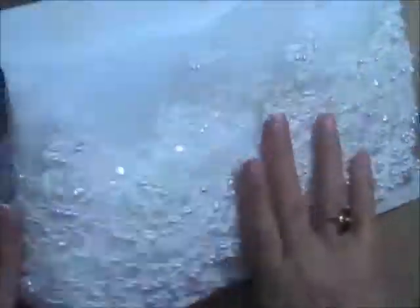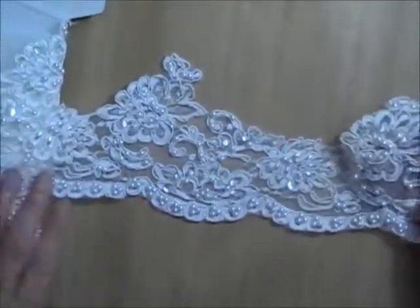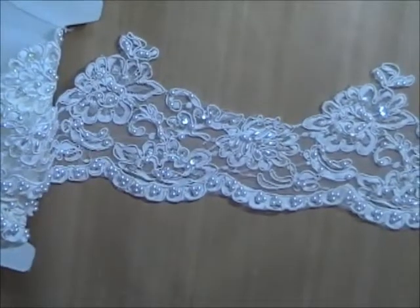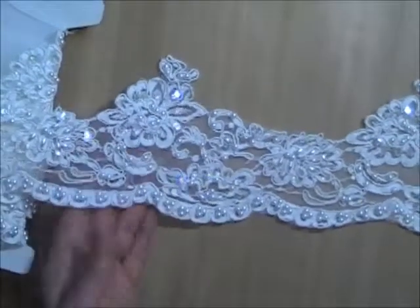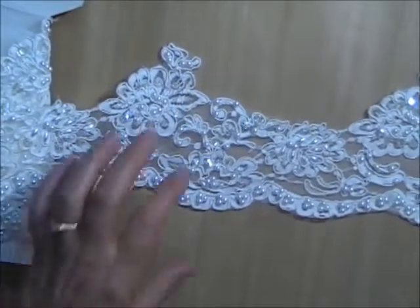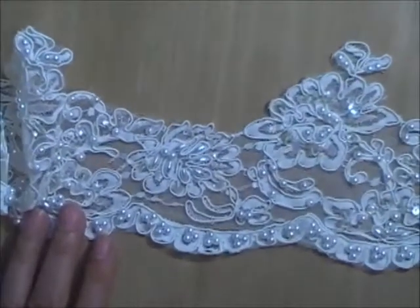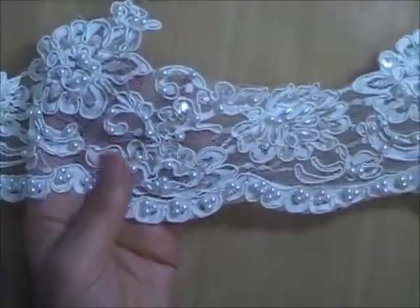Lot R is very, very pretty. This one is the Alencon corded — white with clear sequins and pearl beads, with a pretty scallop design. This one is four and a half inches deep at the widest point. Very pretty, very nice quality.